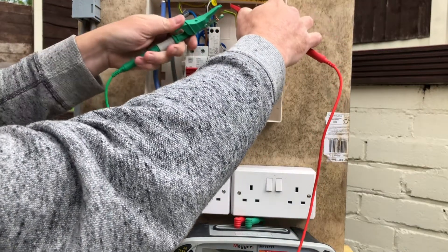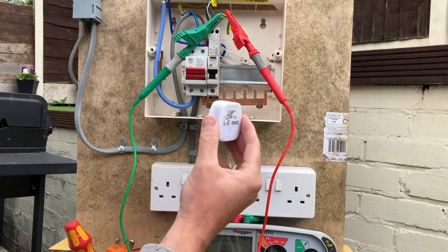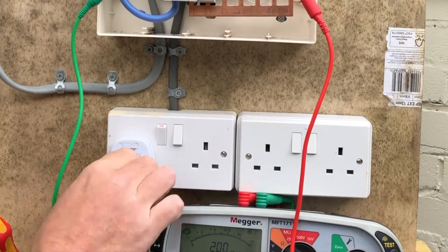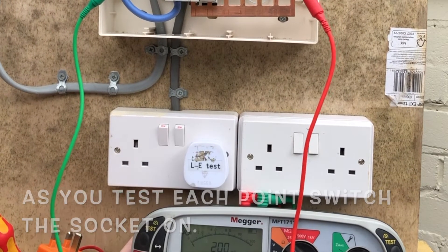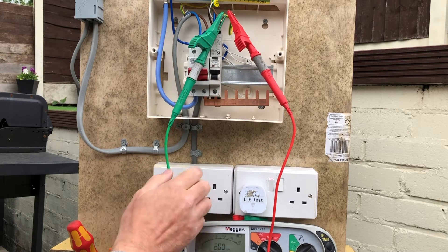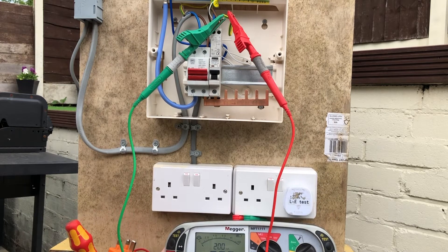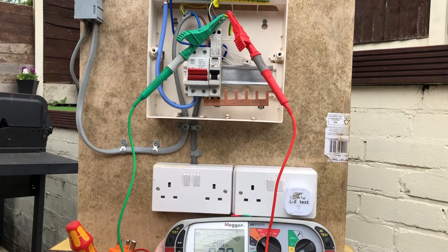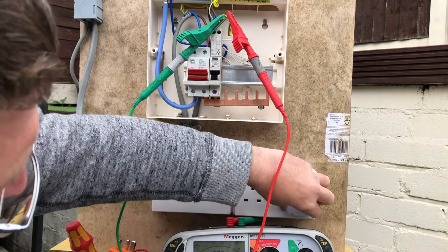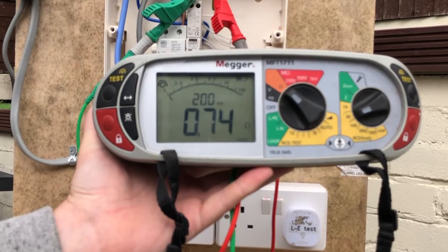Now I'll show you the simplest form of R1/R2 measurement. I've put my crocodile clips on the end — I like to take them out of the board so there are no possible parallel paths. I'm going to use this adapter plug and plug it into the first socket, because BS7671 says we've got to test at every single point. I'll get a reading at the first socket, then go along to the next one, and the next one, right to the furthest point. If that were four single sockets I'd get a reading at each, and it's the highest reading we're looking for. The highest reading here is 0.74 ohms, and the Megger will hold and retain the highest value.